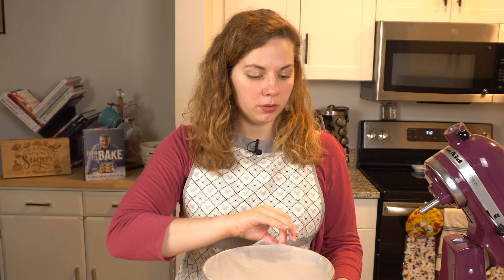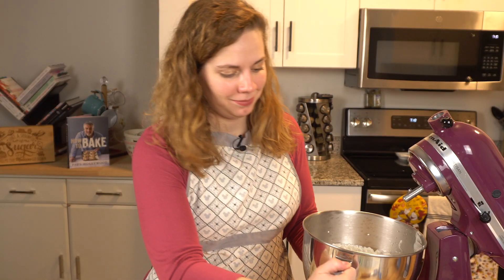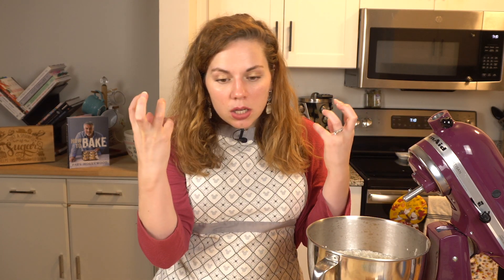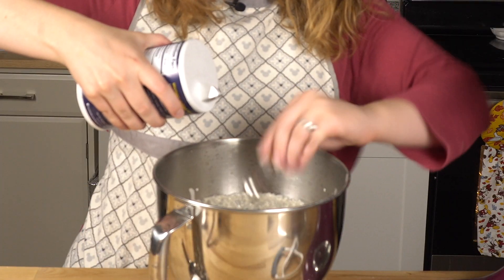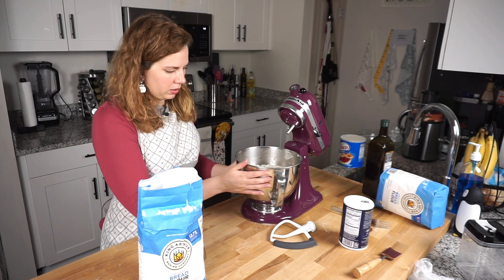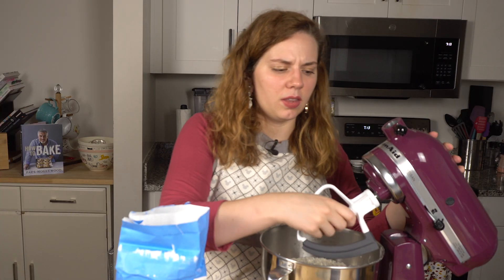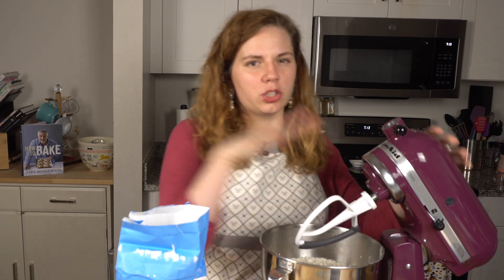It's been an hour and we have a bubbly yeasty mixture. Here we go. So now I'm going to add the rest of my flour in a little bit at a time, about a half a cup at a time. I'll use this for now and then switch to a dough hook.